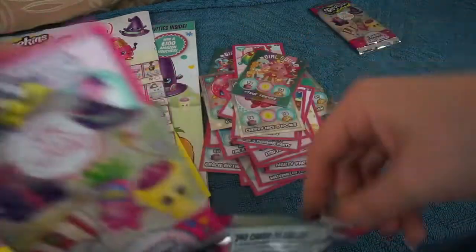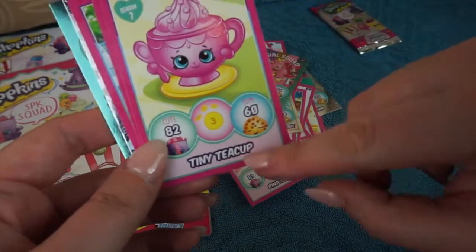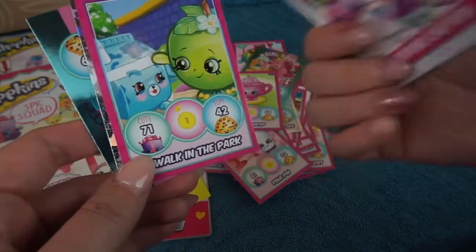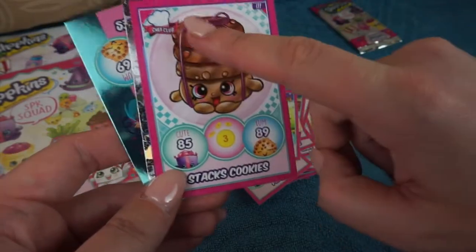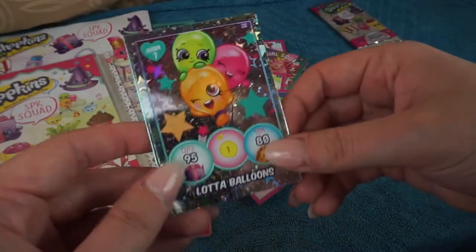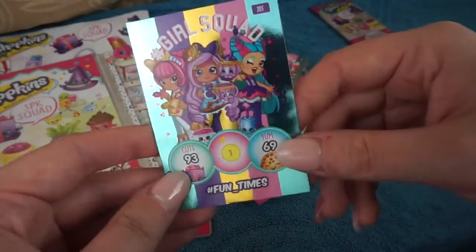So we're getting a really good selection from these packs. We have Small Fry Pan Chef Club, Peanut Pin season 7, and another season 7 Tiny Teacup - really super cute, love that one. Then we have Lost and Hound and A Walk in the Park Shopkins Cartoon. Oh wow - look at that one, I think that's an ultra rare in the Chef Club - Stax Cookies. And then we have a season 7 Party Time, Lot of Bloons, a shiny, and a Girls Squad hashtag fun times.